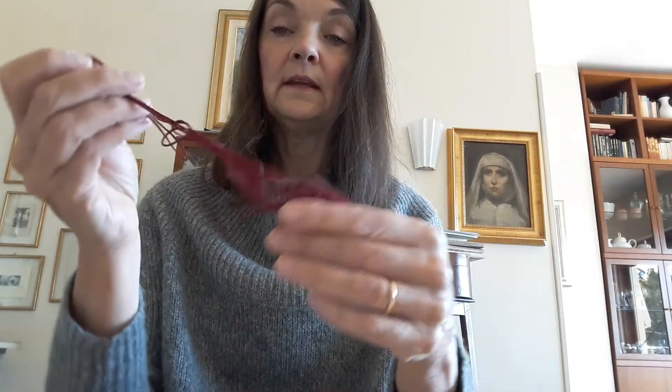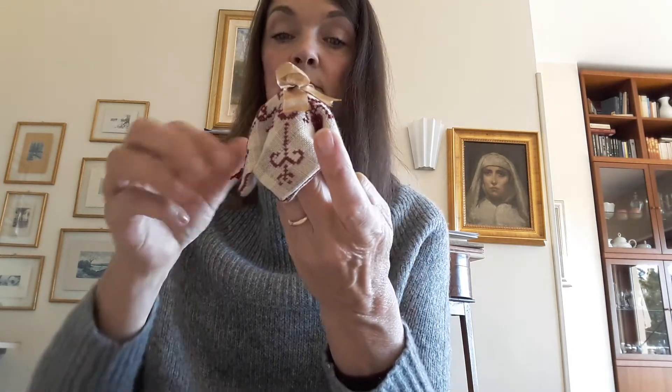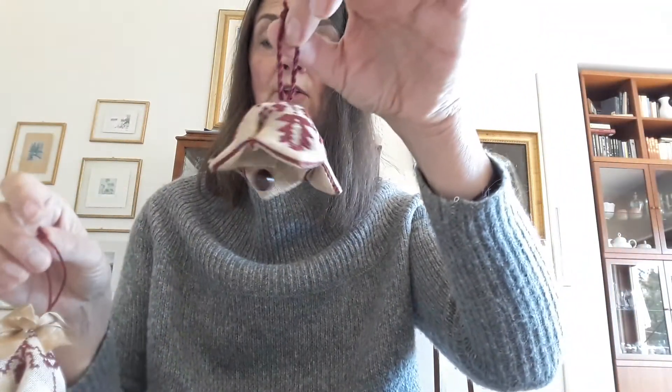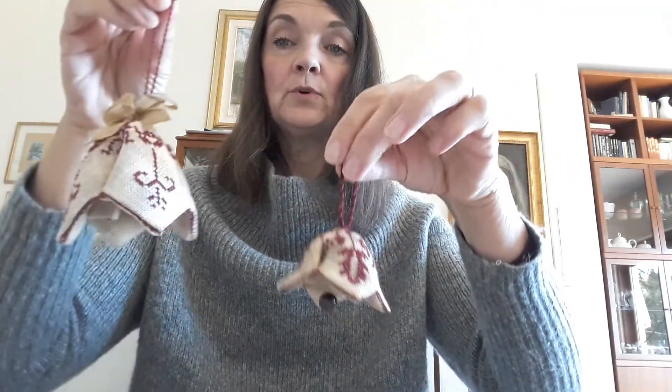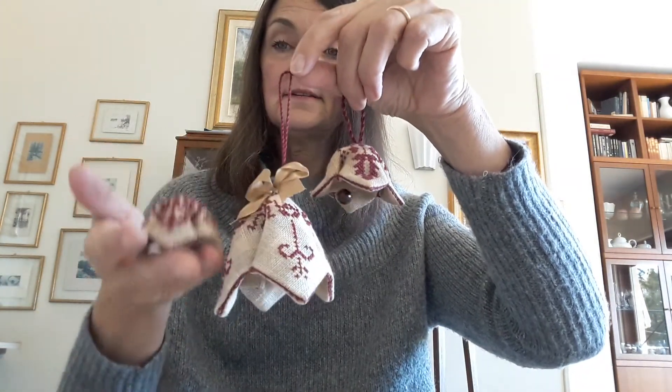This is the linen that we used, and we used DMC thread in this reddish color. I will show in the class how to make other kinds of Pandy Bull — little ones or bigger ones like this. That will actually be the project, but I will show you also how to make different sizes.